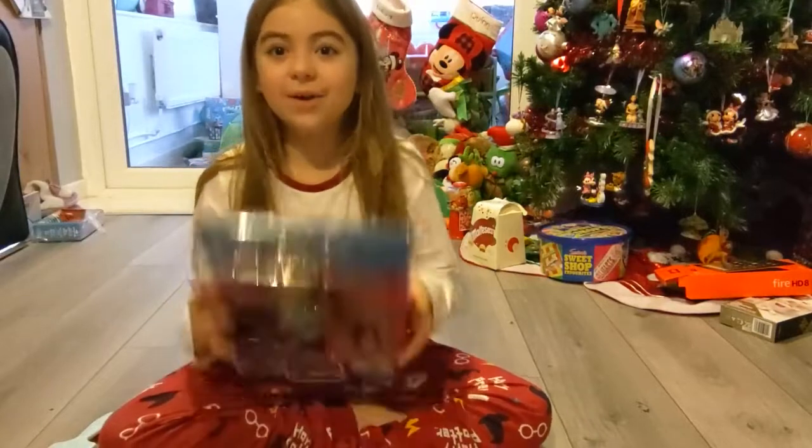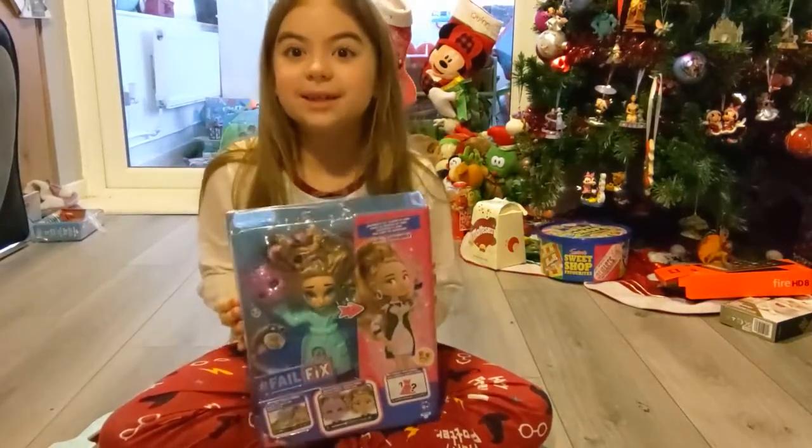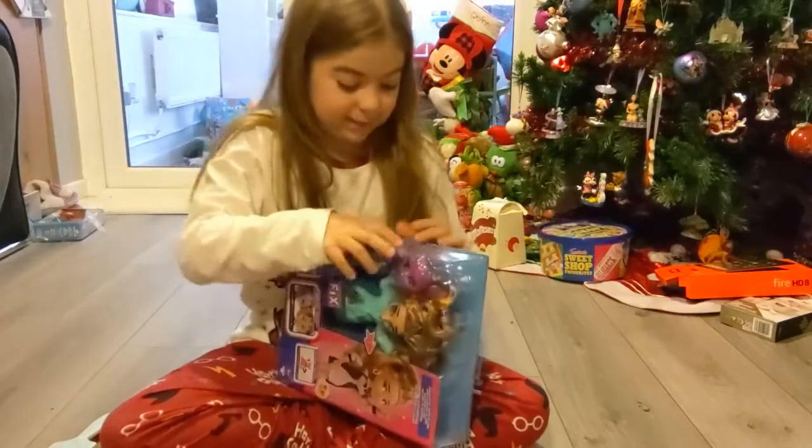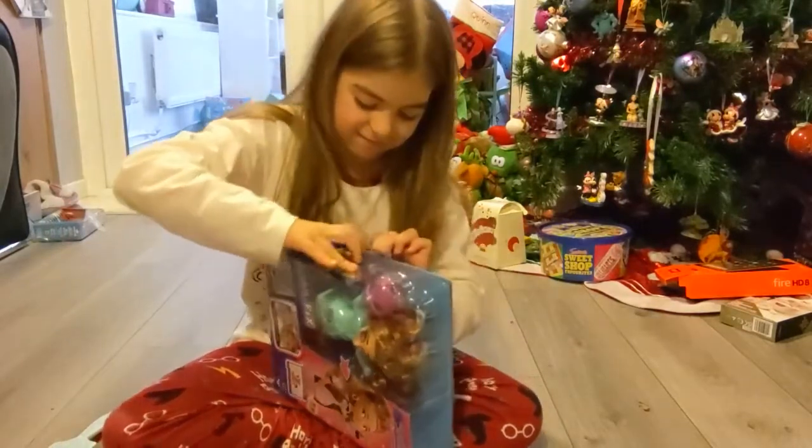Hi guys, so today we are opening this Fairfix doll and hoping we are going to help it and fix it, so I guess we should open it.